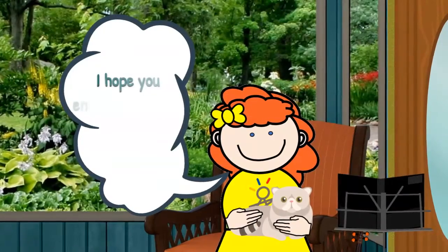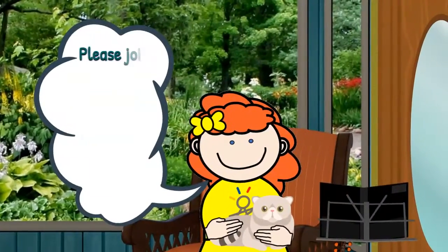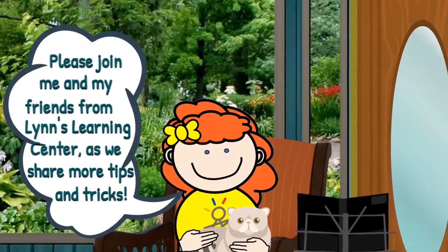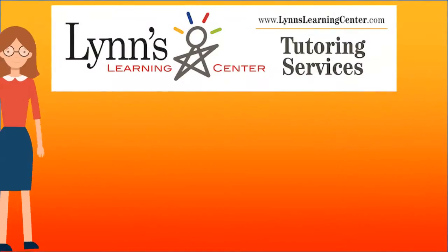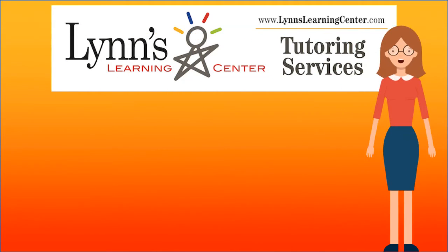I hope you enjoyed learning a new multiplication trick. Please join me and my friends from Lynn's Learning Center as we share more tips and tricks. Bye! Please like, share, and subscribe to my channel if you'd like to see more helpful videos. For more information, you can also visit me on Facebook or my website at lynnslearningcenter.com.